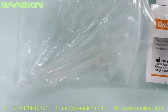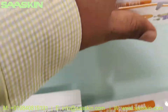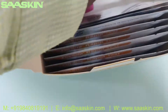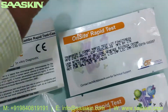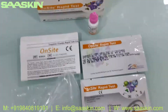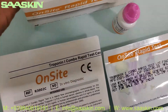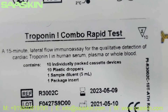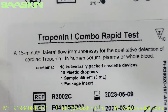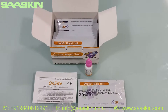You also have one buffer solution — the dilution buffer — in a 5 ml bottle. This is the total contents of the box. As it also says on the label, each box contains 10 individually packed cassette devices, 10 plastic droppers, one sample diluent, and one pack insert which is the manual.